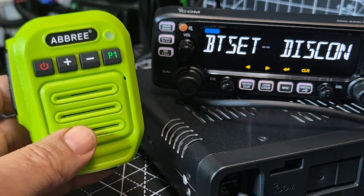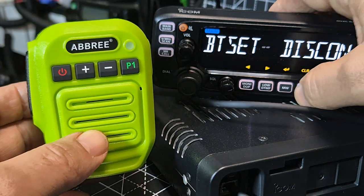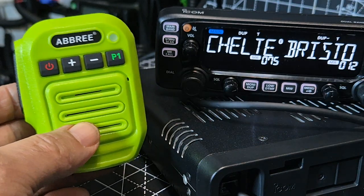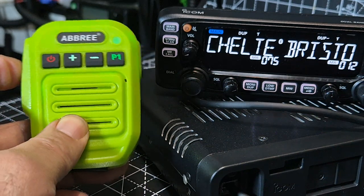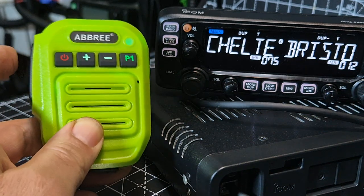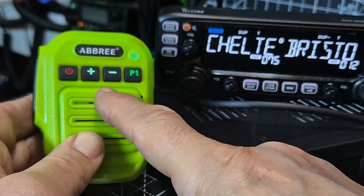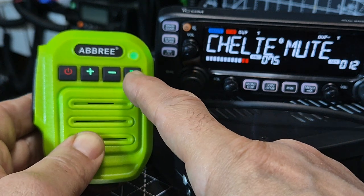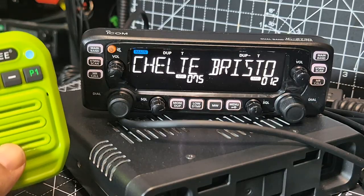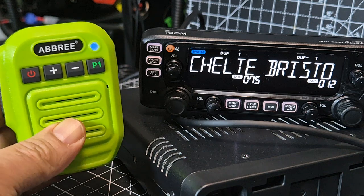I wouldn't say they give brilliant transmit audio, but they're fine on receive. So let's back out completely and connect to someone, get some activity and have a listen. But obviously there's no PTT — I didn't think there would be. It did go into transmit but it wouldn't come out. But the fact that it did is something.